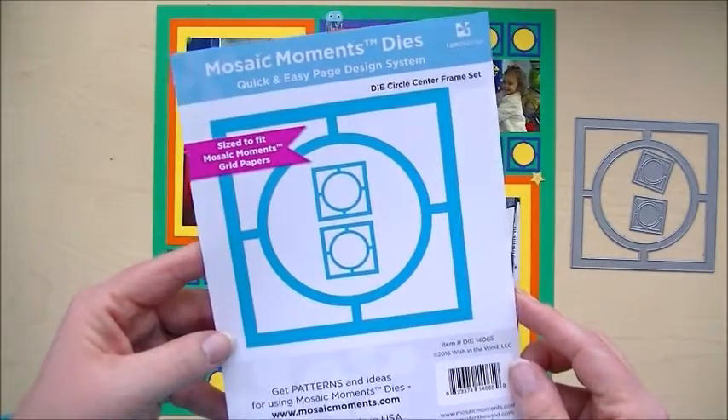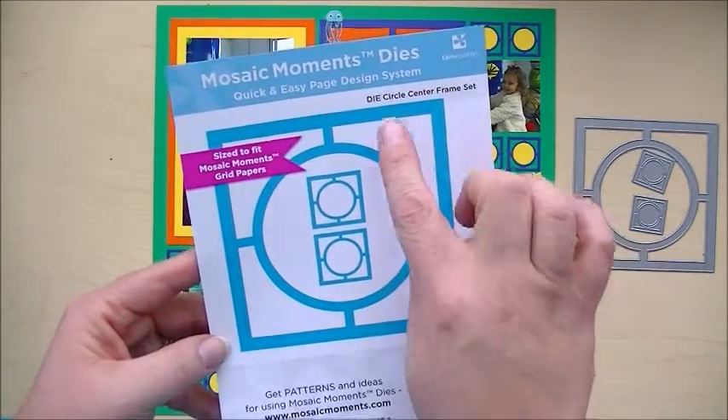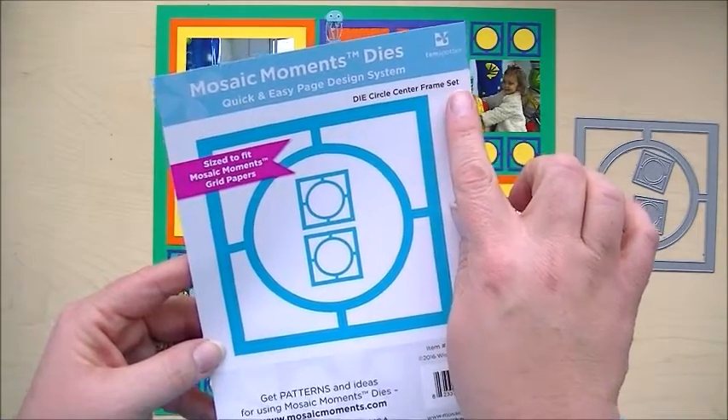Hi, it's Candy from Mosaic Moments. Today I want to show you a page I created using the die circle center frame set.